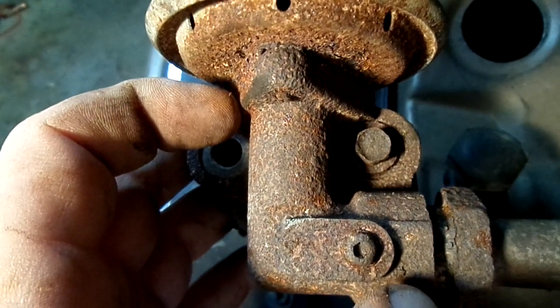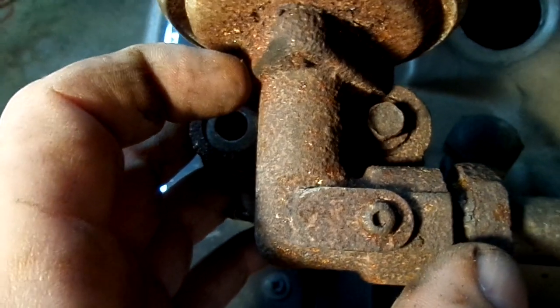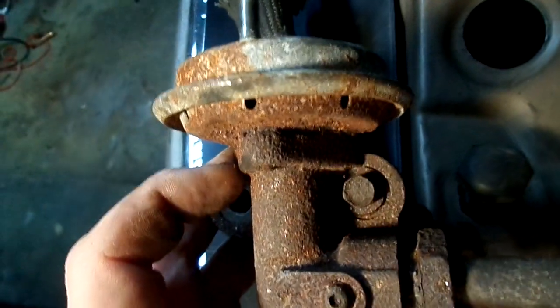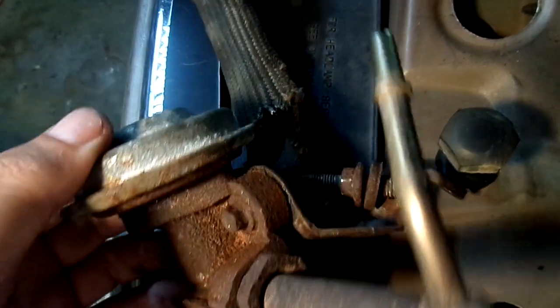Get some good penetrating oil. If you can get it soaking there a day before, that's even better. Whatever you can do, because all EGR connections are tough — they've been getting hot and cold, hot and cold since the car was born. So they are in there, and not to mention the rust.